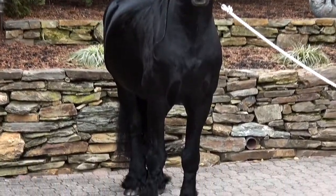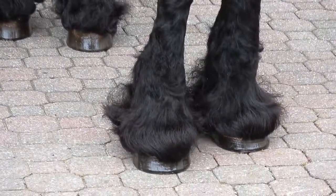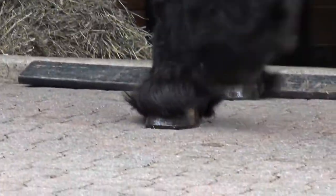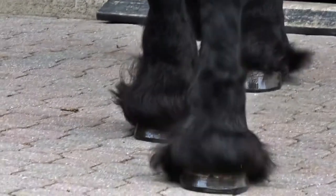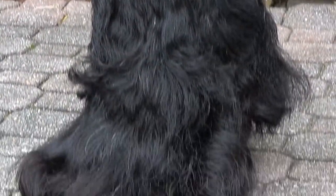Correct management and care of the feathers of your Frisian horse is a vital part of their grooming program. While ample feathers are a staple of the Frisian breed, this area can also become a source for fungus, bacteria, and skin infection.